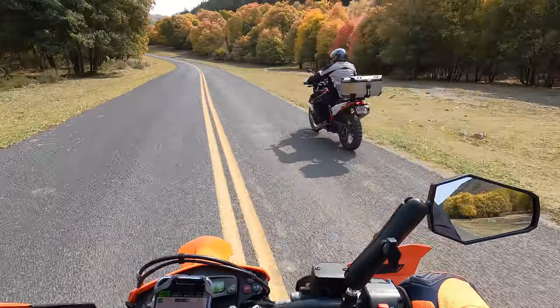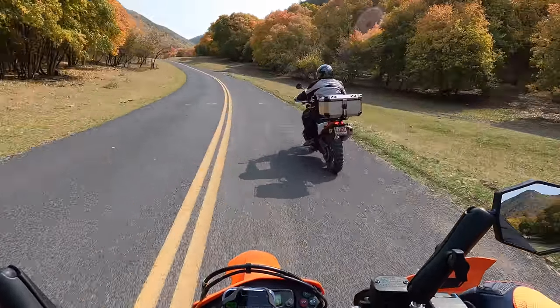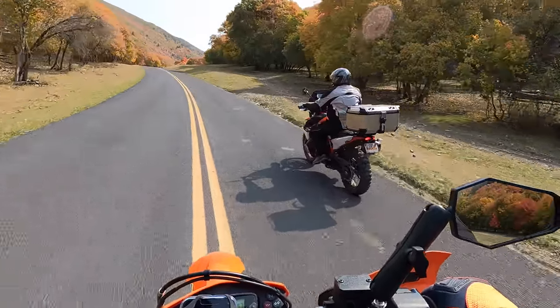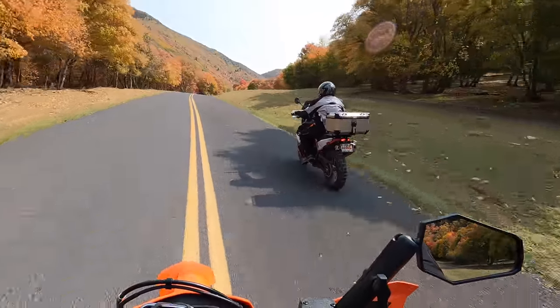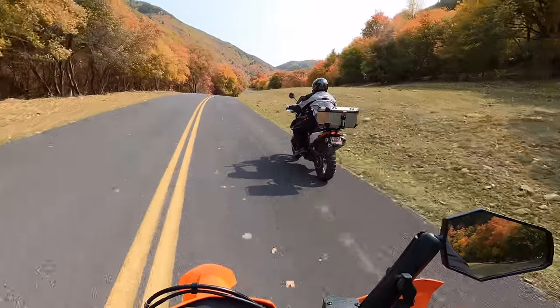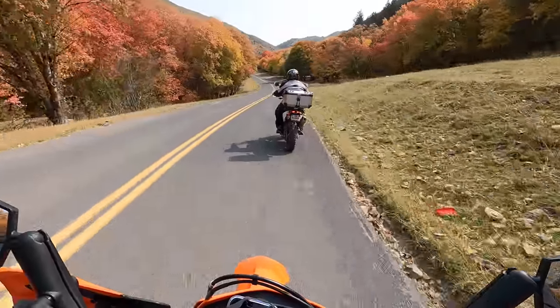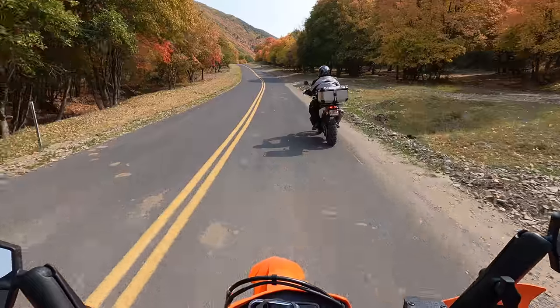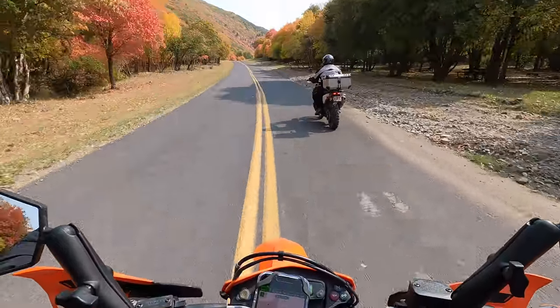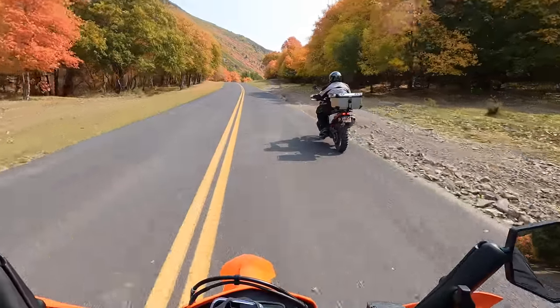Here's the 890 with that new box on it. It's pretty good size when you're just looking at it, but when you're actually riding with it on you don't really notice it at all. Obviously when we get off into the dirt it'll be determined by how much weight is in it. My dad's saying right now you can't even tell it's there if you're just riding with it.